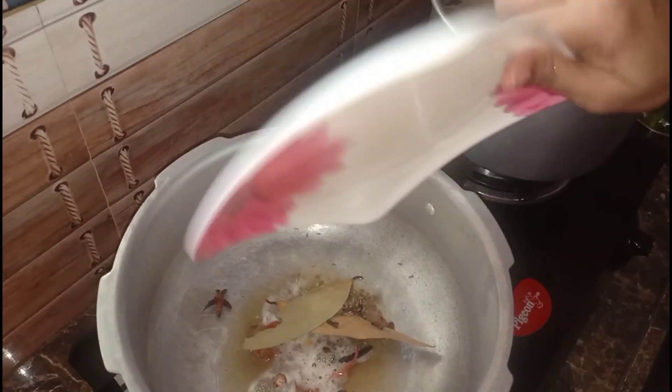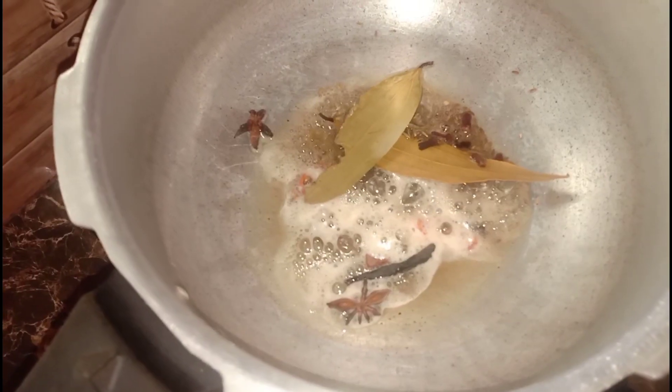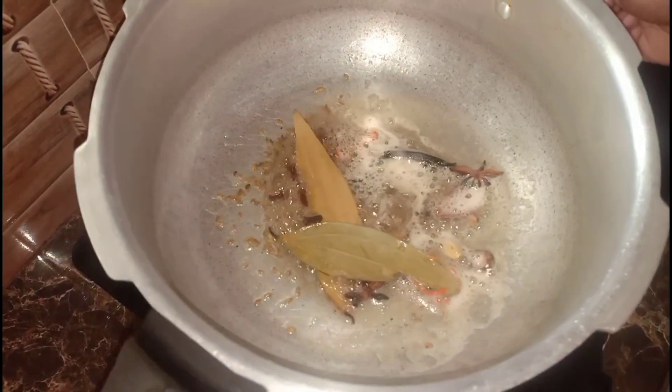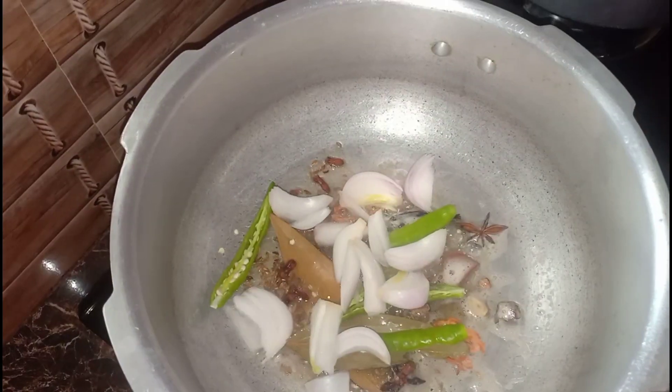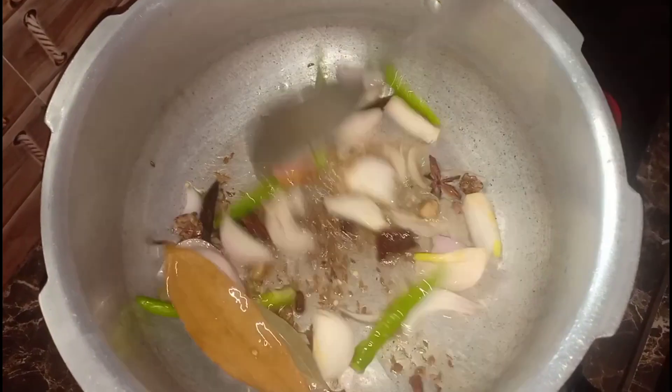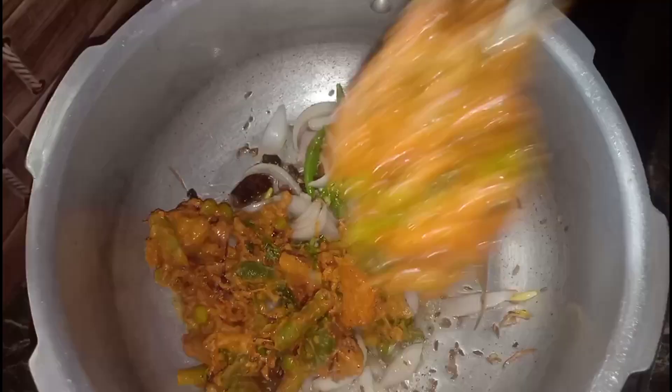We cook the rice a little first. While we cook the spices in the kitchen, we cook in this bowl. We cook the onions and rice together, along with the spices.